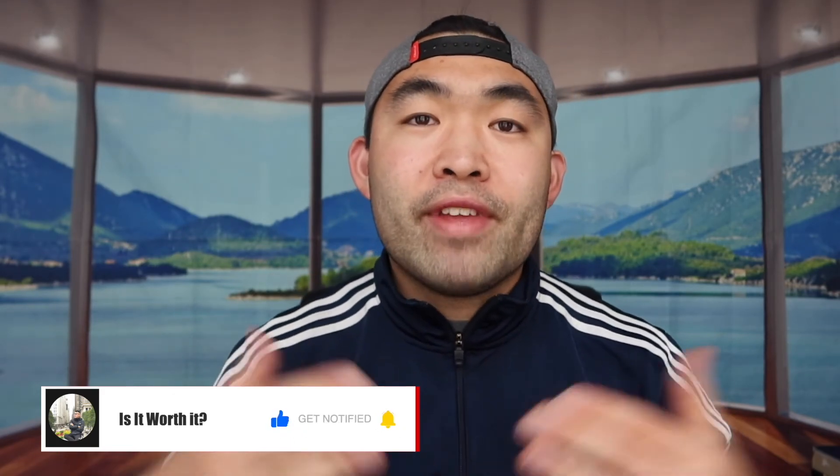That's basically everything for this video. If you guys liked it, make sure to smash that like button — it would definitely help the video out with the algorithm and promote more similar videos. As always, stay positive, be you, and I'll see you guys in the next episode of 'Is It Worth It.' Peace.